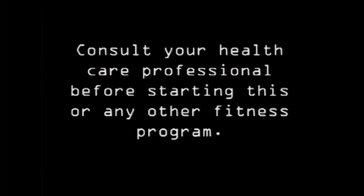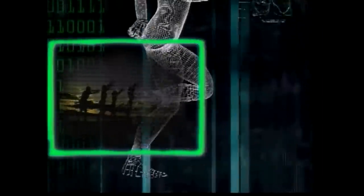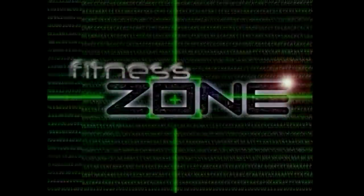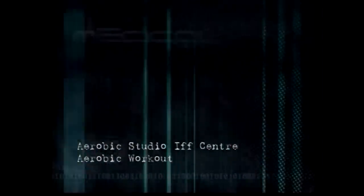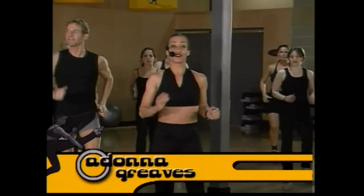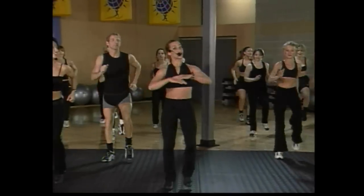Stay tuned to Fitness Zone for your chance to win an all-inclusive trip for two to Jamaica. Welcome to Fitness Zone. We're at an aerobic studio and we're going to do an aerobic workout, and we're going to have lots of fun. We've got friends coming in here that have no clue, so it's going to be a surprise just like for you.